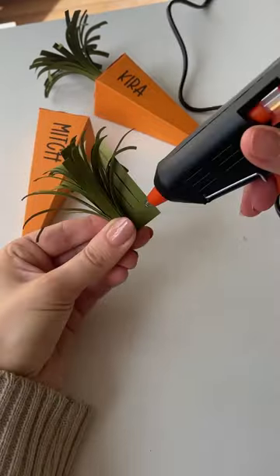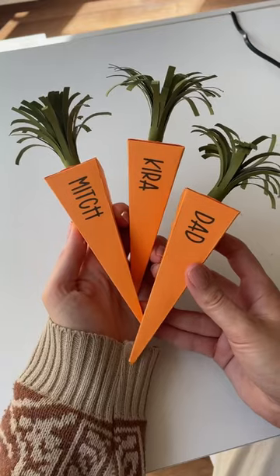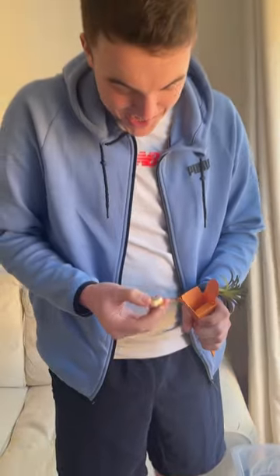I used this as an excuse to buy myself a glue gun because I've really wanted one for ages, and it made this so much easier. The recipients did love them. Oh, Lindor!